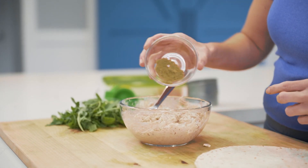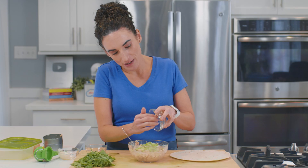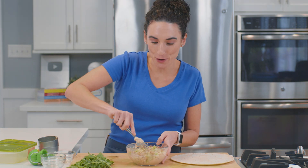Now that our canned salmon pieces are broken down into smaller pieces, I'm going to add my cumin, and for a little extra crunch I diced up some celery — finely chopped — and I'm gonna add it in with the canned salmon.